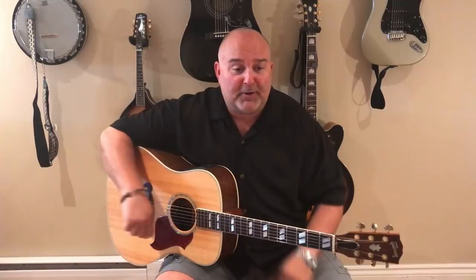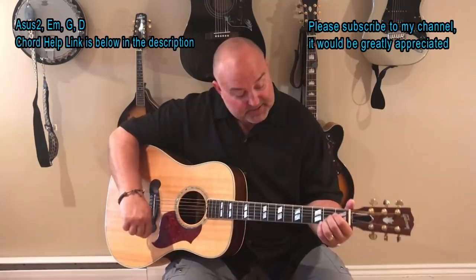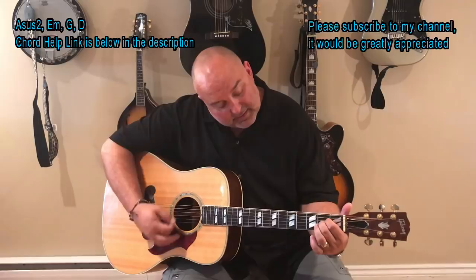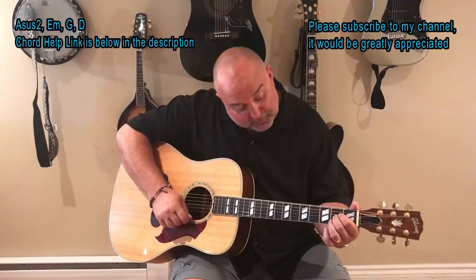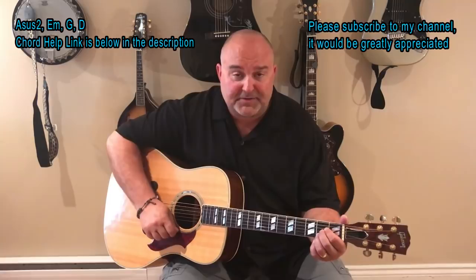Anyway, the chords in it — there's one called an A Suspended 2. So what it is: your regular A shape would be all three fingers. All you're doing is lifting that bottom finger. So really the A Sus 2 is just the middle fret — still the middle fret — and your first two fingers, or your middle two fingers, whatever you prefer, on the third and fourth strings from the bottom. So instead of the second, third, and fourth in the second fret, you're just using the third and fourth.